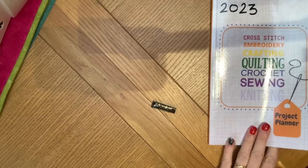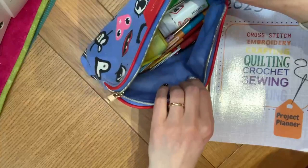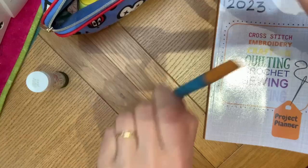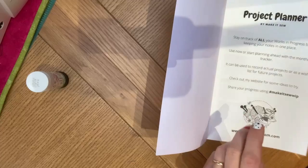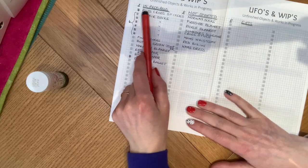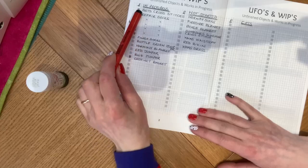This is the planner for this year. I decided to start a fresh one - I hadn't finished last year's but I needed a fresh start. I reviewed what was outstanding in planner 2022 and only transferred the ones I genuinely thought I was going to get done or wanted to invest my time in this year.